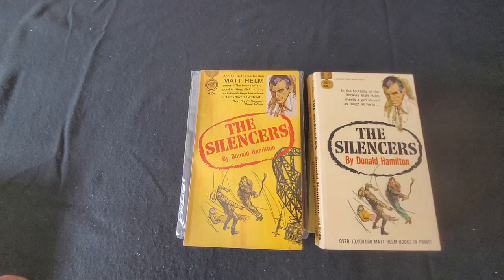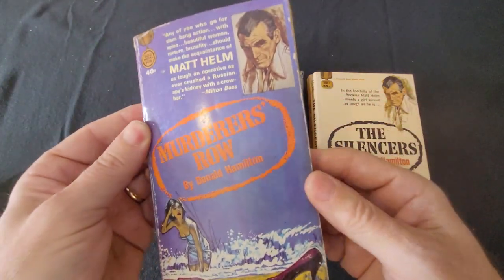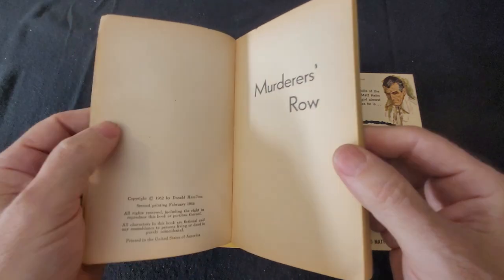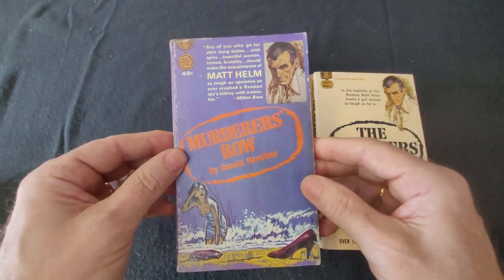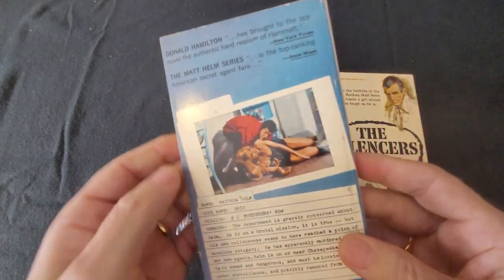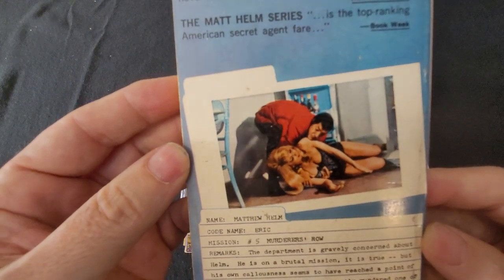The next one is Murderer's Row, and this is an early edition — not the original; it's the second printing from February 1964. Here's another version — a tight, clean copy. And there you see a picture of Dean Martin.